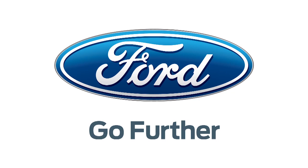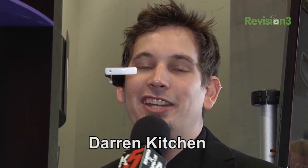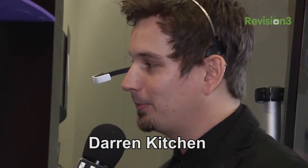Our 2013 CES coverage is powered by Ford. For Hack5, I'm Darren Kitchen here at CES 2013 checking out the newest from Vuzix.